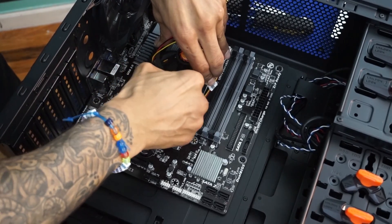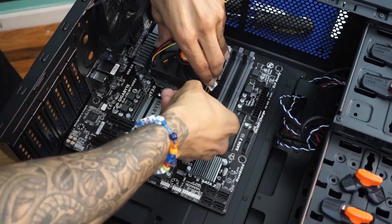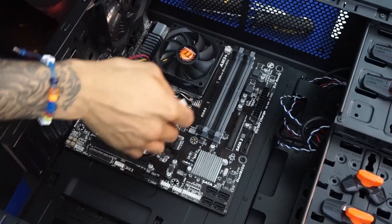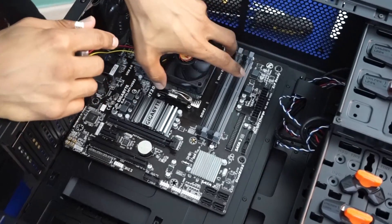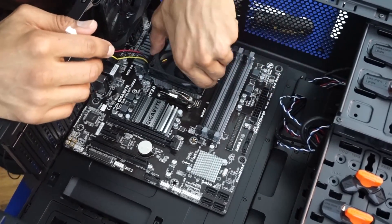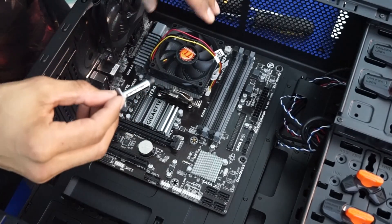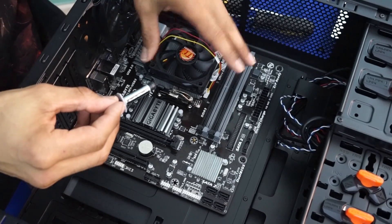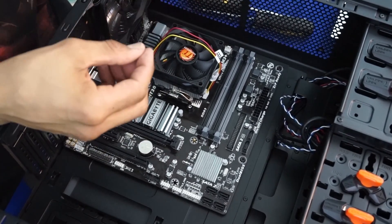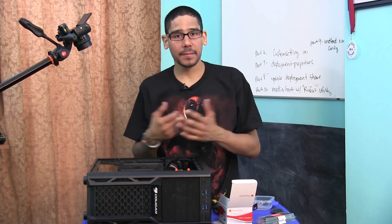Now pull the lever to lock it in — and there it goes, locked in beautifully. Both sides are hooked into the black base, which keeps the CPU nice and intact. I applied a little extra thermal paste even though the cooler already had paste — just to be safe.